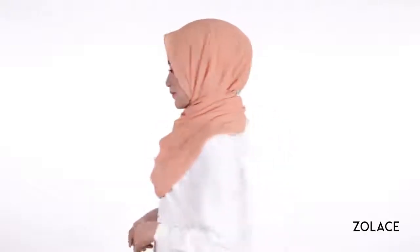Simply tidy up, and you're done! Make sure to transform your shawl into an elegant and presentable look. If you're a busy woman on the go and still want to feel fashionable no matter what you are doing, this look is perfect for you to learn.